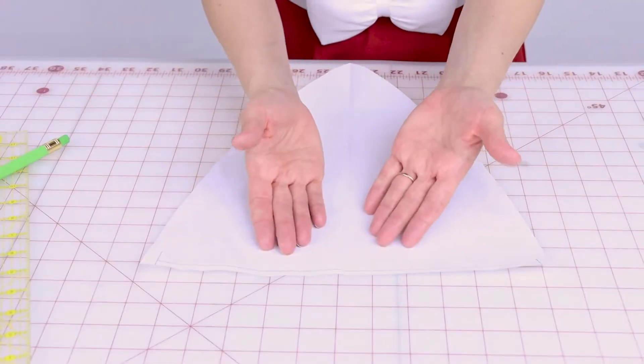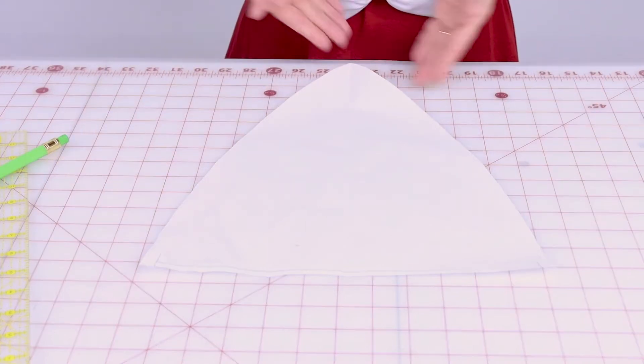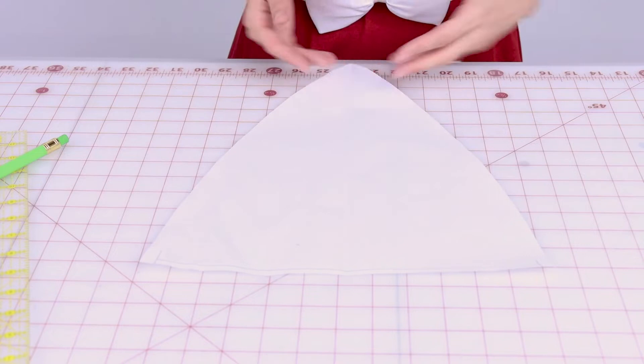Your fluffy fur is also going to add some bulk, so I want my pattern to be 23 inches finished in circumference. Measure the pattern minus your seam allowance and adjust if needed. If you need the hat pattern bigger, add to the length on the sides and blend up to the top. If you need it smaller, draw in and blend up to the top.